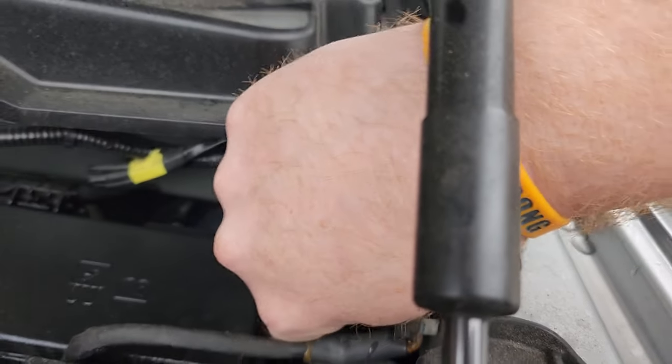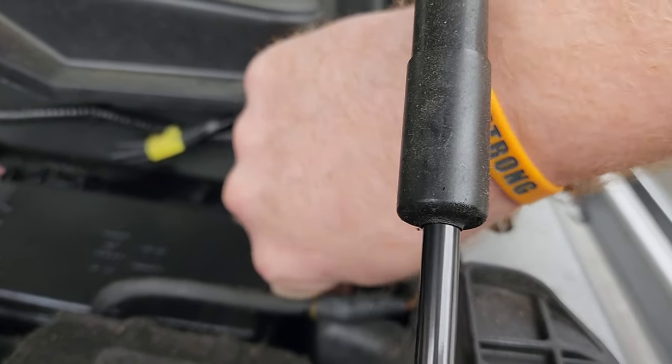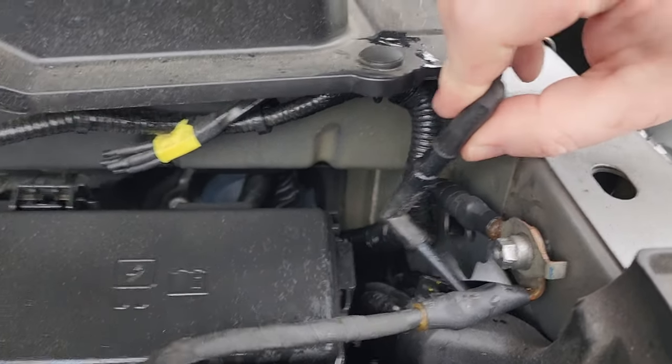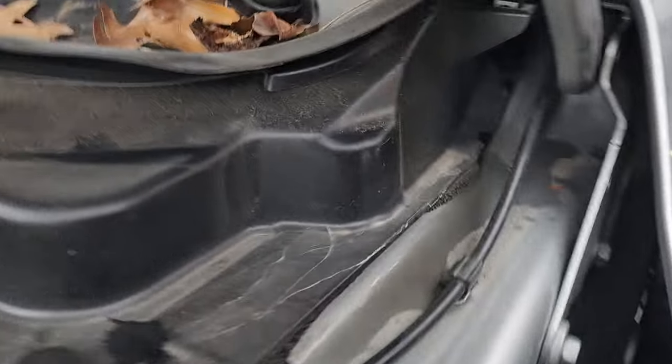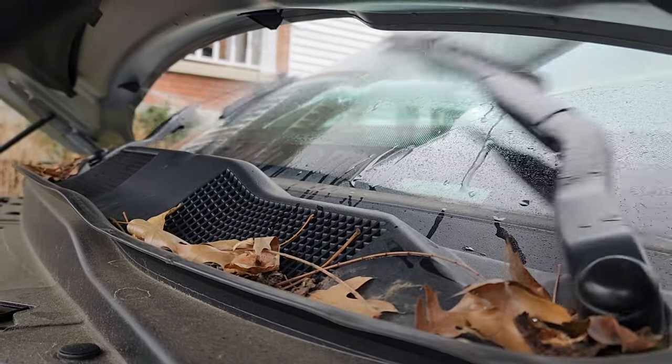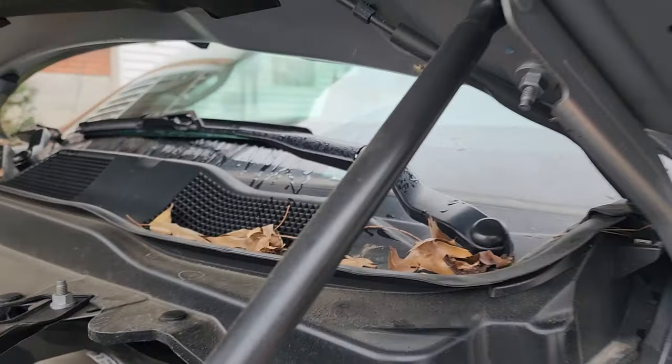All you gotta do is reconnect that part there — make sure it's on tight. I'm one-handing it here, let me use two hands real quick. Alright, so I just two-handed that on — you can see that's nice and tight now. And then if I do the same thing here, you can see there we go, and it's spraying all over me!